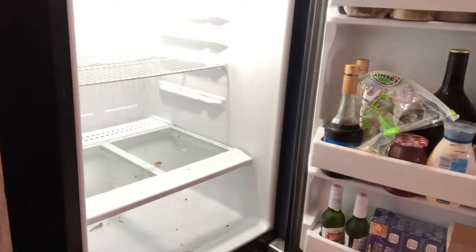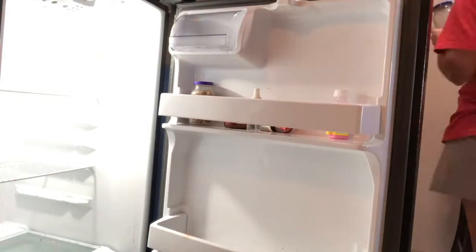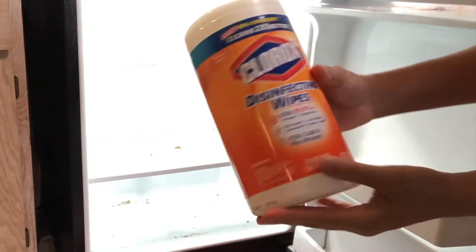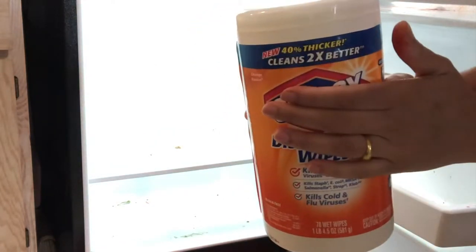It took me almost 30 to 35 minutes to clean my refrigerator, but it is not that bad. Here is my refrigerator all empty — you can see there are some stains. I always use disinfecting wipes to clean my refrigerator, but you can use any cleaning product of your choice.